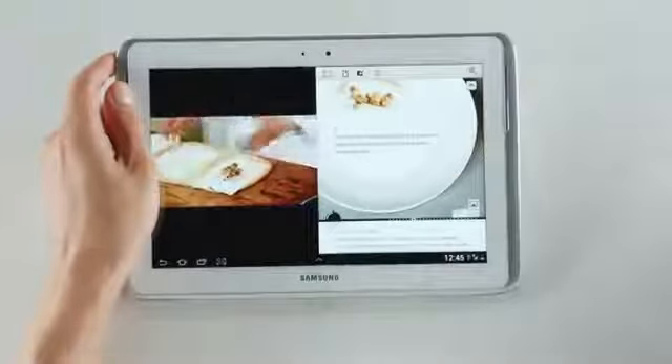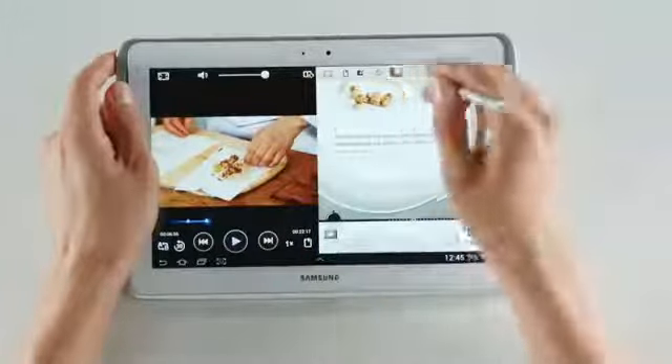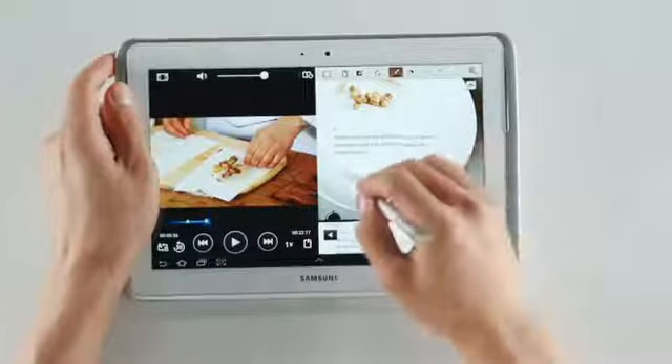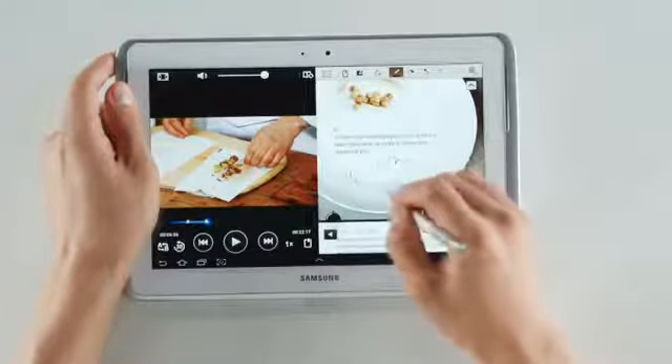I'm going to write down notes about what's being played right now. Let me grab my S Pen. I'm going to pause the video and enter Pen Edit Mode. So if I want to add my own little touches to the recipe, I can keep track of them right here. Try with... Almond.